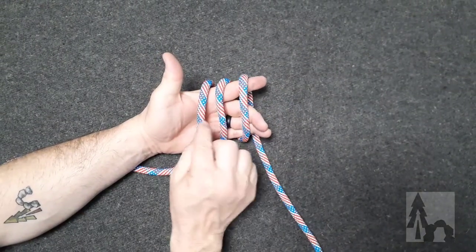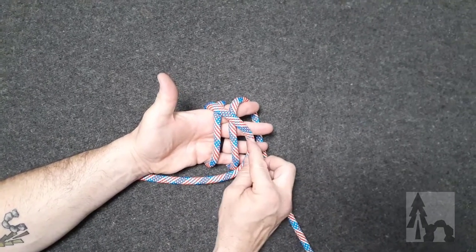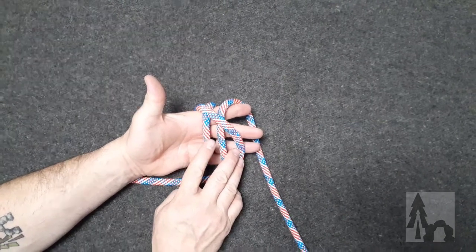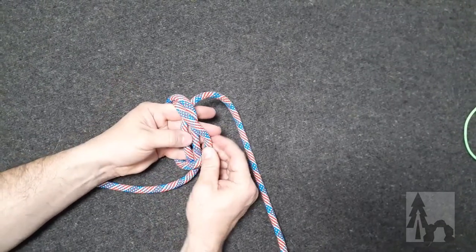Then from here, I take the loop that's closest to my thumb and I bring it across the other two loops, where it takes the third position. Then I go back and take the one closest to my thumb, which was the second or middle loop but is now the first loop again, and I bring that over to the third position.